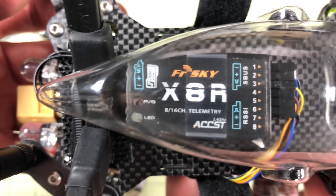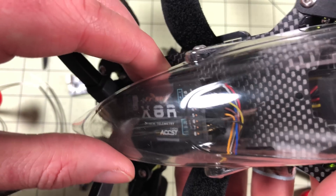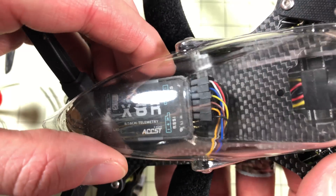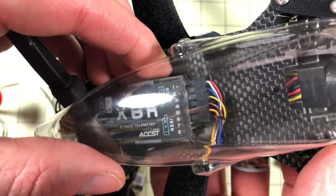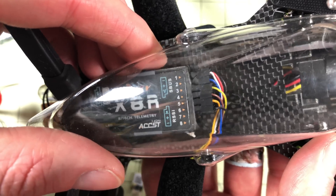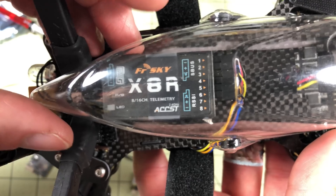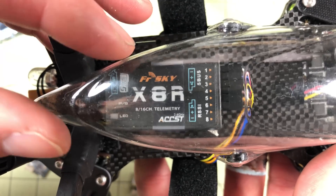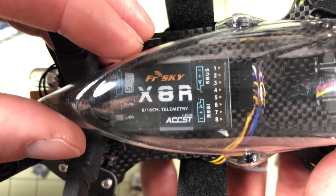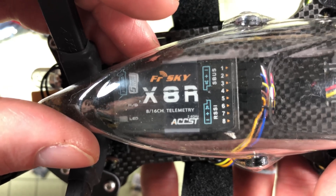This is the FrSky X8R — it's installed in this model so I'm not taking it out. The reason I use it here is this model doesn't support SBUS or PPM; I'm using PWM with wires going to each individual channel on the flight controller. It has a CC3D and I have about six channels configured. This receiver does support SBUS, but back when people were using it with NAZE32s it was complicated — you had to make an inverter. It wasn't as easy to hook up as it is now.